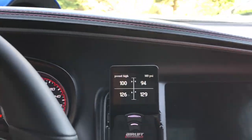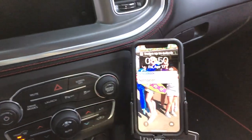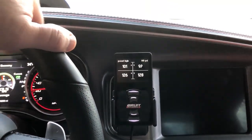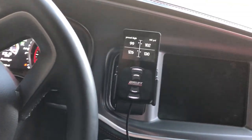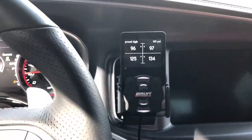We've got our ProClip USA mount for our airlift controller and our iPhone ProClip mount right there. It's vehicle specific to the Charger. If you go on our website, they've got all kinds of great options — vehicle specific options and device options, even an airlift controller. That thing is awesome.